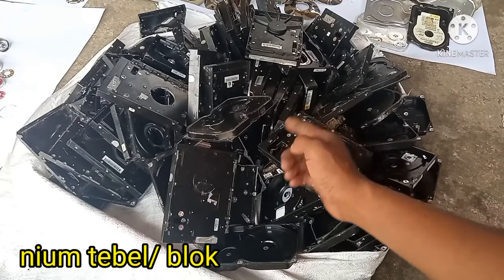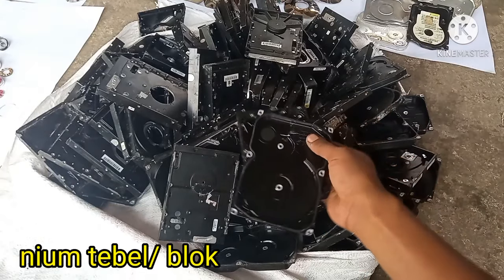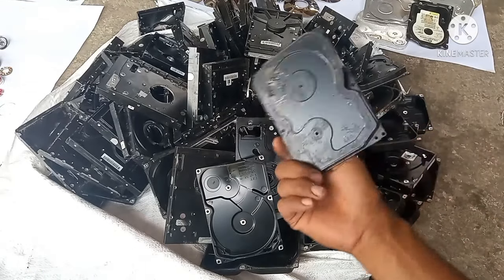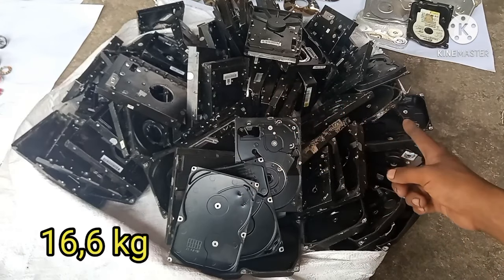Yang pertama, harddisk-harddisk ini masuk ke dalam aluminium tebal. Ini bobotnya tadi 16,6 kg.